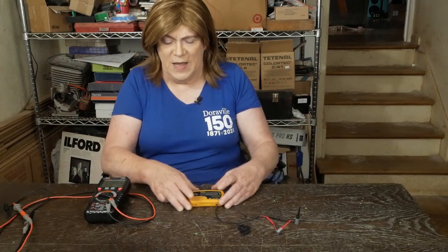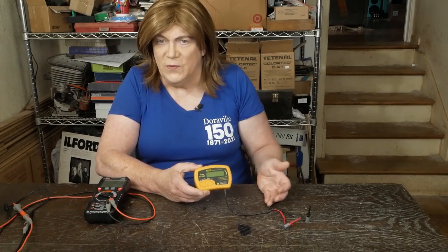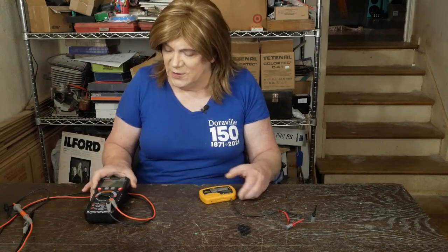Hey y'all! Several people have asked me about this LCR meter I've been using, so I thought I would do a review on it after having used it for a month, and also do a little follow-up on this Kowitz meter that we did a video on earlier.